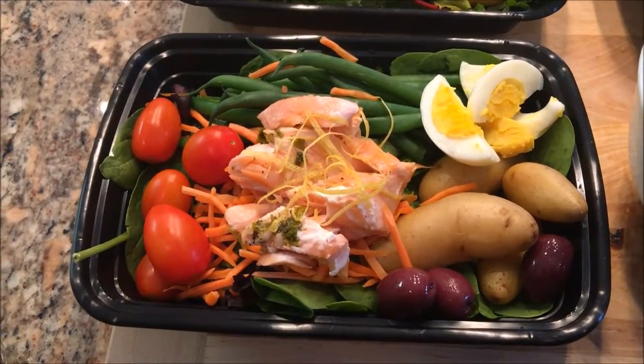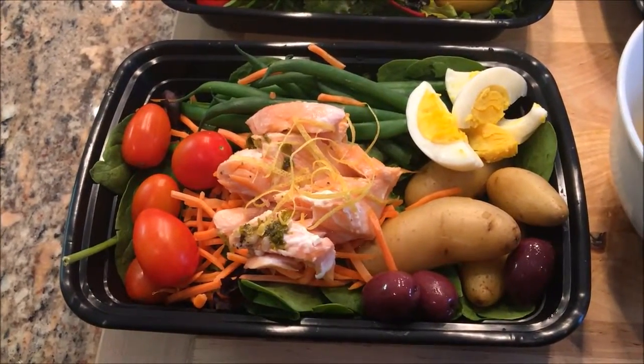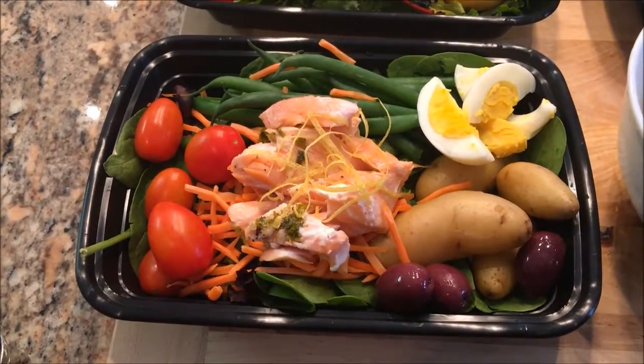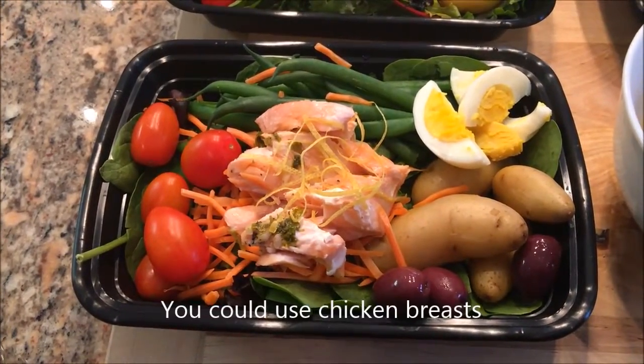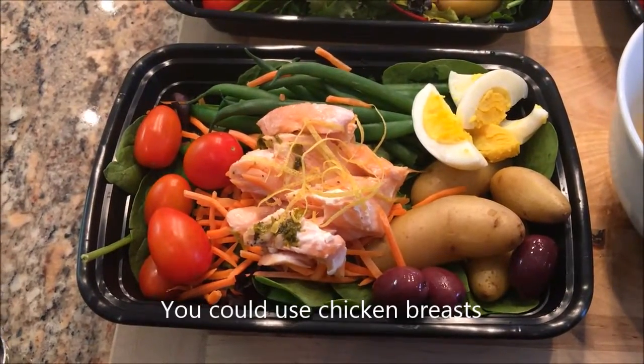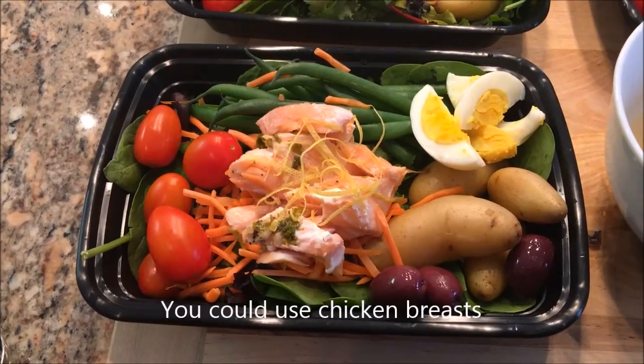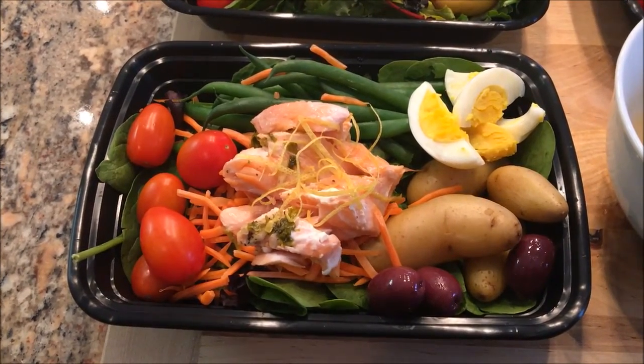Today I'm sharing a Weight Watcher friendly salad that even your family will eat — if they like fish, that is. This recipe is eight Weight Watcher points with the dressing, which is a really great deal.